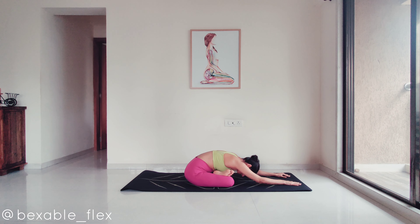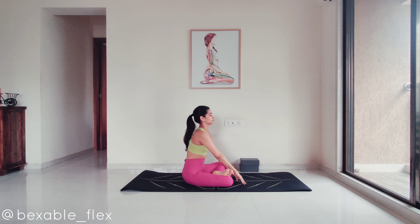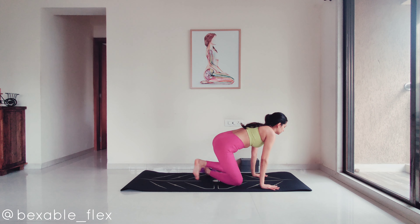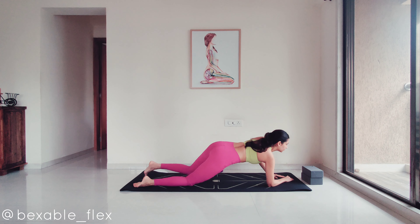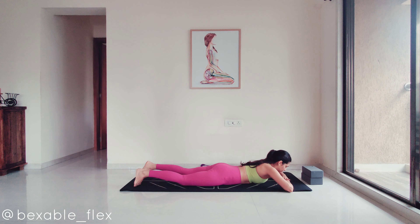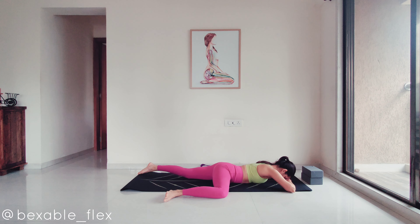Now release the legs, plant the palms and lie down on the belly. Place your forehead or cheek on the outer palms. Fold one knee to a 90-degree angle, or as far as you can go, for a gentle groin opening. Now begin to switch sides.